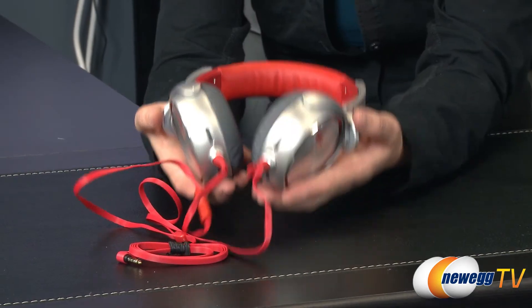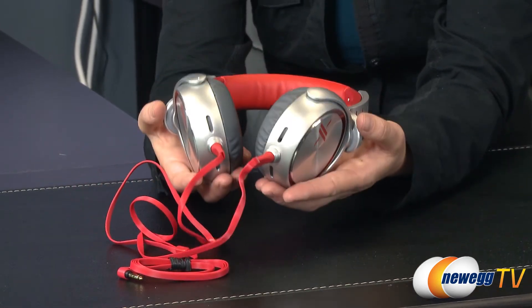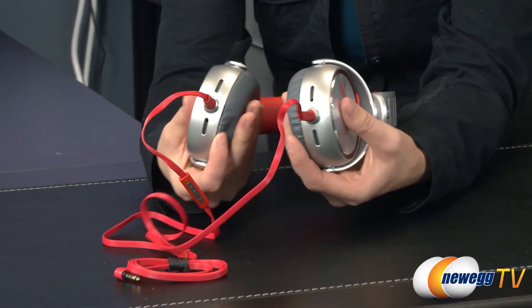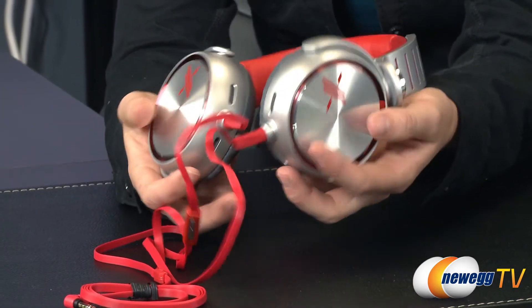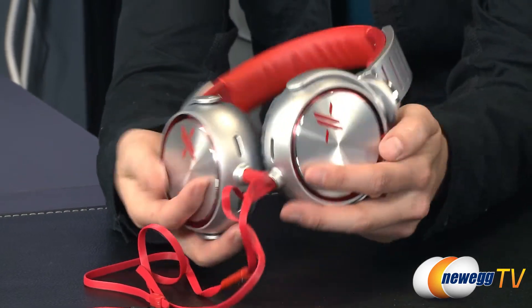Packing a punch for its small size, the headset is extremely lightweight weighing just 235 grams. Its super plush memory foam ear pads have a wide swivel range allowing for maximum comfort during longer periods of use. Its on-ear design can still block out a majority of background noise thanks to the closed dynamic drivers inside.